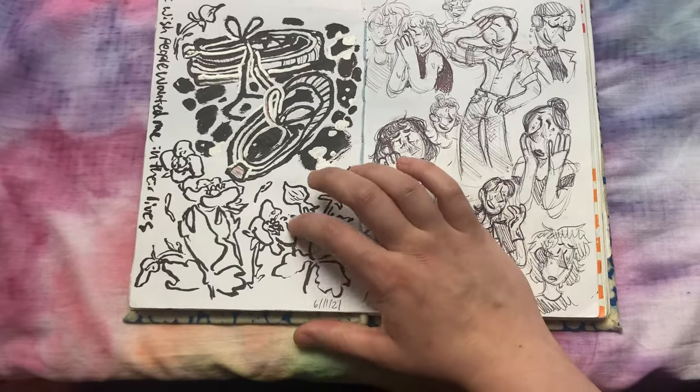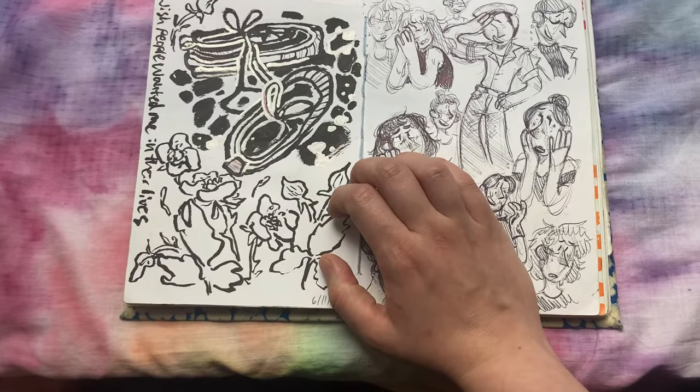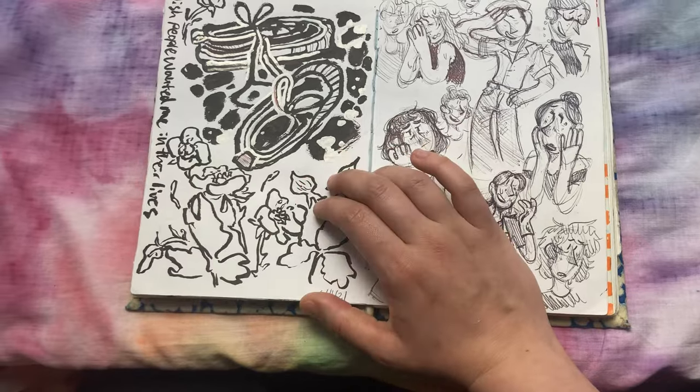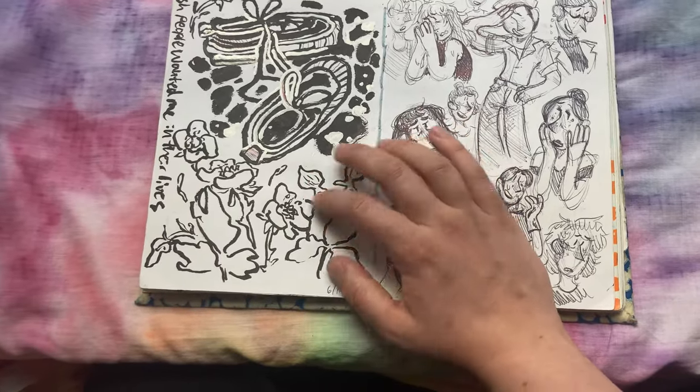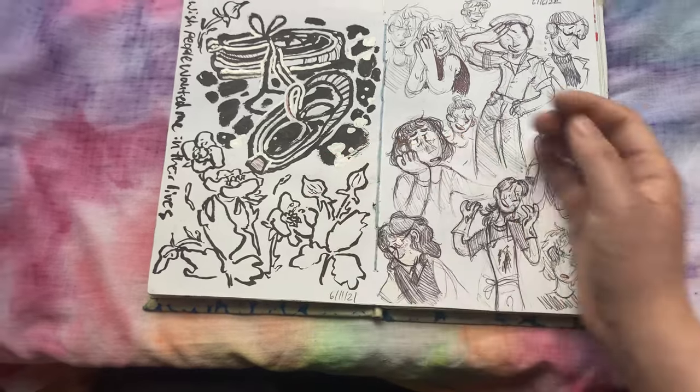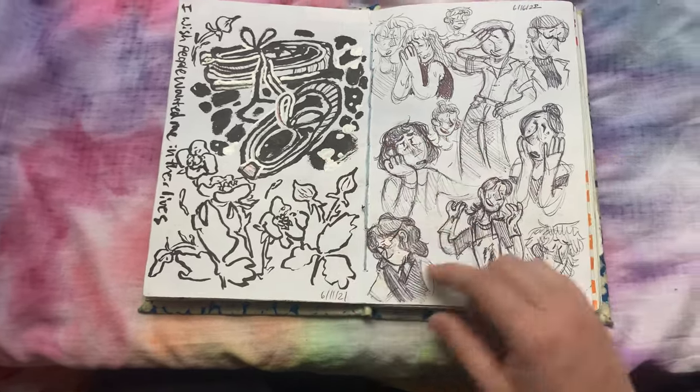Then we've got some blackberries. One thing about growing up in Washington is that there's blackberries literally everywhere. It's like a core memory of mine, walking along the side of the road watching the blackberry blossoms bloom — just so beautiful. I really want to get some tattooed.